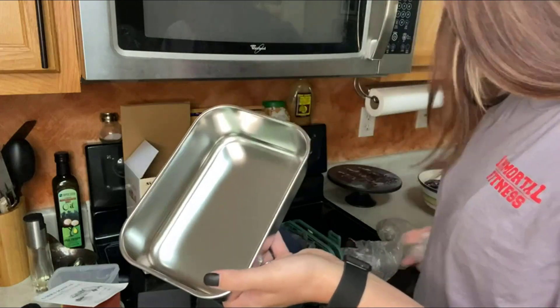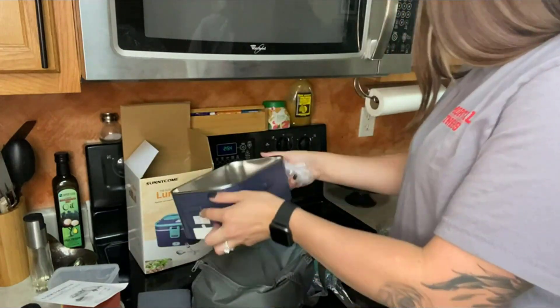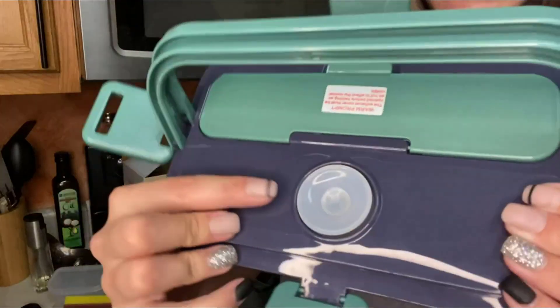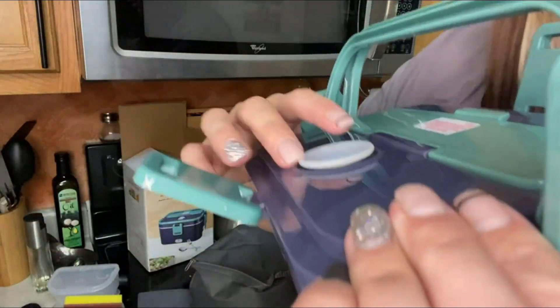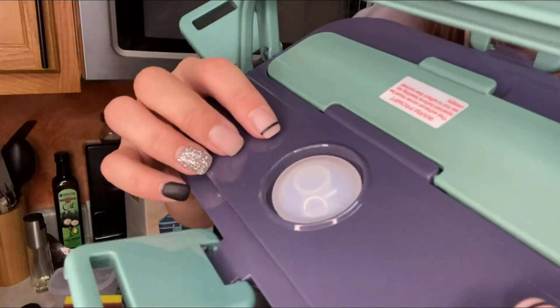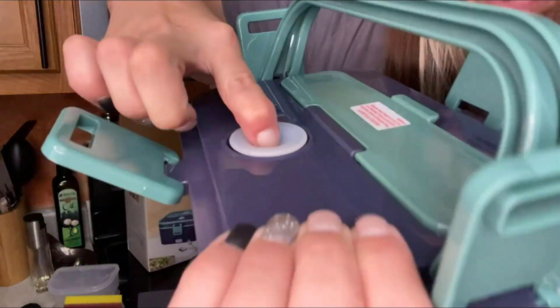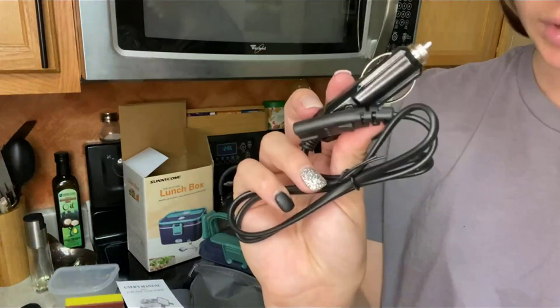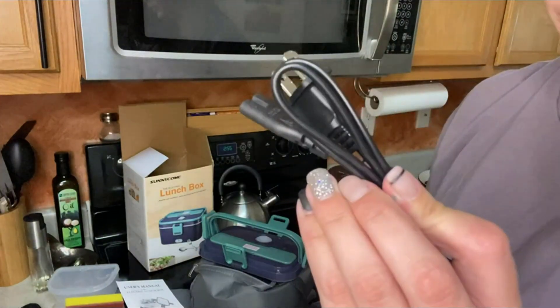It's a metal tray. This here is your steam vent — it seals like this. When you're ready to steam it out, just push and it'll vent your food. It also comes with a car charger and a regular wall charger.